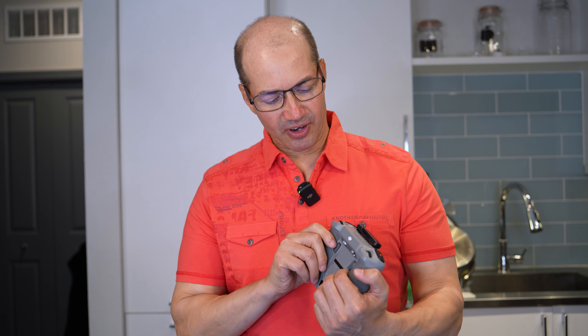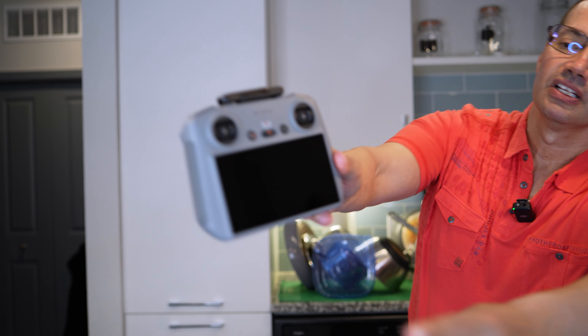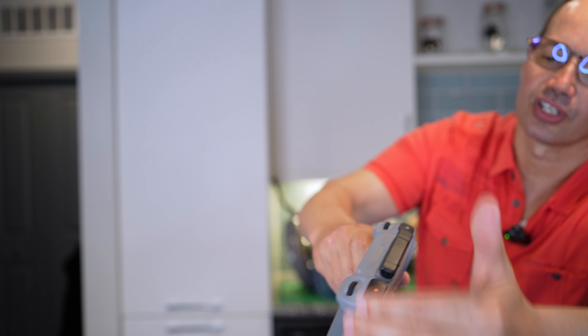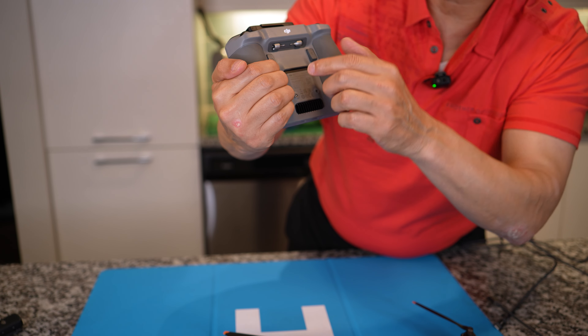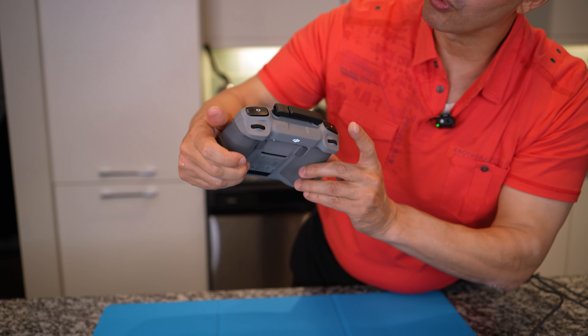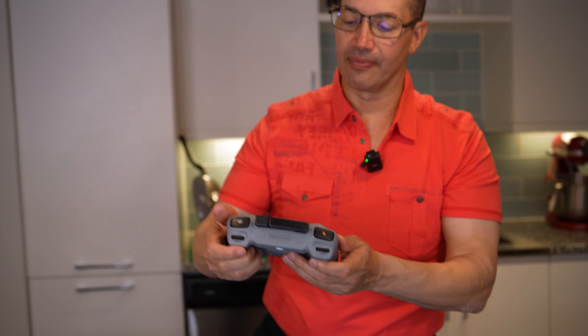Here's what I like about this — it's going to be very similar. You've got your screen right here, your controllers right here, and some things that control the drone. On the back you have the control joysticks that screw right in, a C1 button, a C2 button, a record button, a photo button, and two dials that do different things.